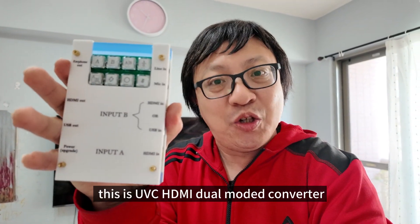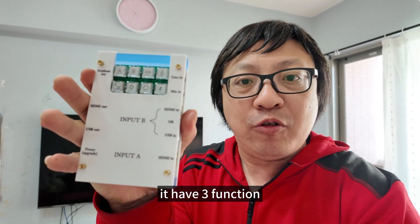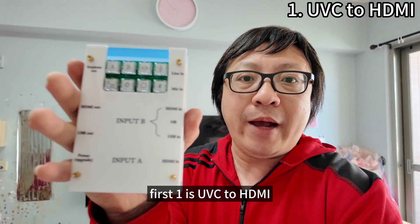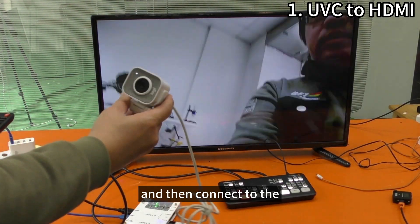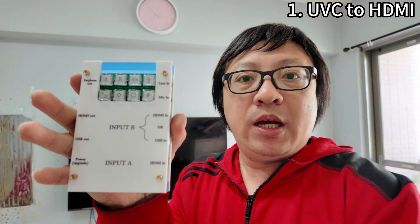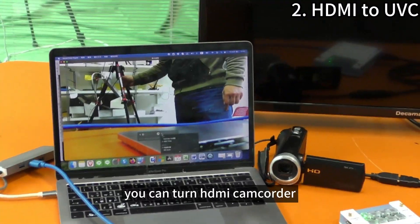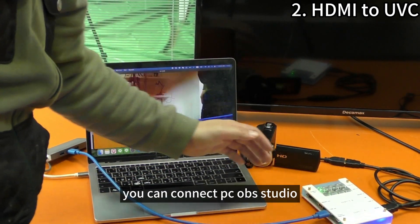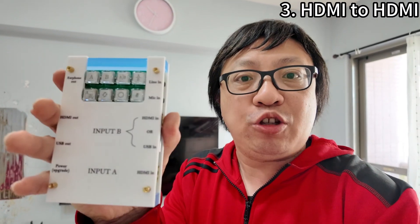Hi everyone, this is a UVC HDMI dual mode converter. It has three functions. One is UVC to HDMI — you can turn a Logitech USB webcam into HDMI output and connect it to the Atem Mini Pro video switcher. The second is HDMI to UVC — you can turn an HDMI camcorder into a USB webcam output and connect to a PC with OBS Studio.